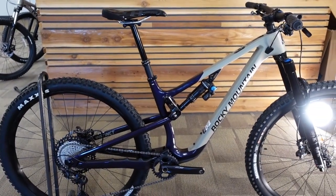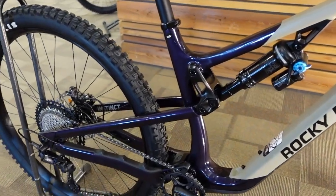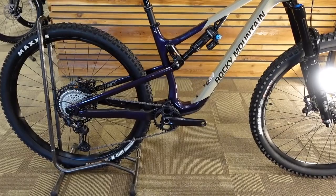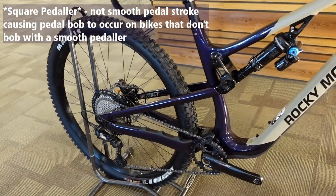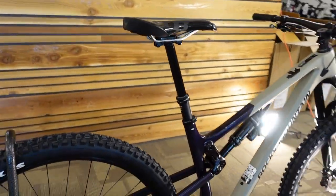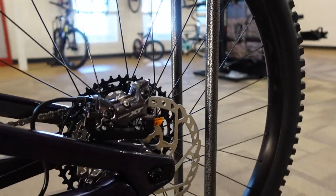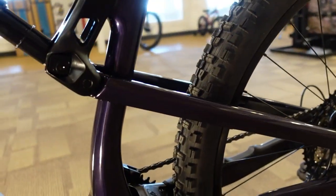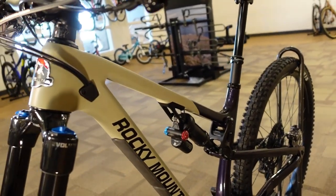From initial reviews and how Rocky Mountain pitched this bike, they wanted to keep the anti-squat to keep it lively on climbs. That means if you're a bit of a square pedaler you'll feel a little bob, but the exchange is keeping the suspension active — when you hit loose rough stuff on a climb it gives you amazing traction. Bikes that feel incredibly efficient by basically locking themselves out on climbs don't get those same traction benefits. That lively bike on the way up will also remain more plush and active on the descents.